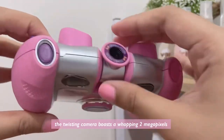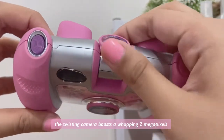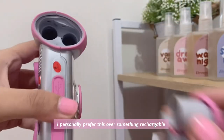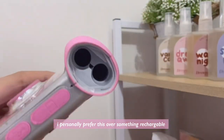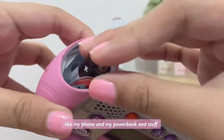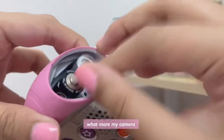Because it's a kid's toy it's something I don't have to be very careful with and I can just throw around. The twisting camera boasts a whopping two megapixels. To power this up you're going to need four double-A batteries. I personally prefer this over something rechargeable because I already forget to charge my necessities like my phone and my power bank — let alone my camera.